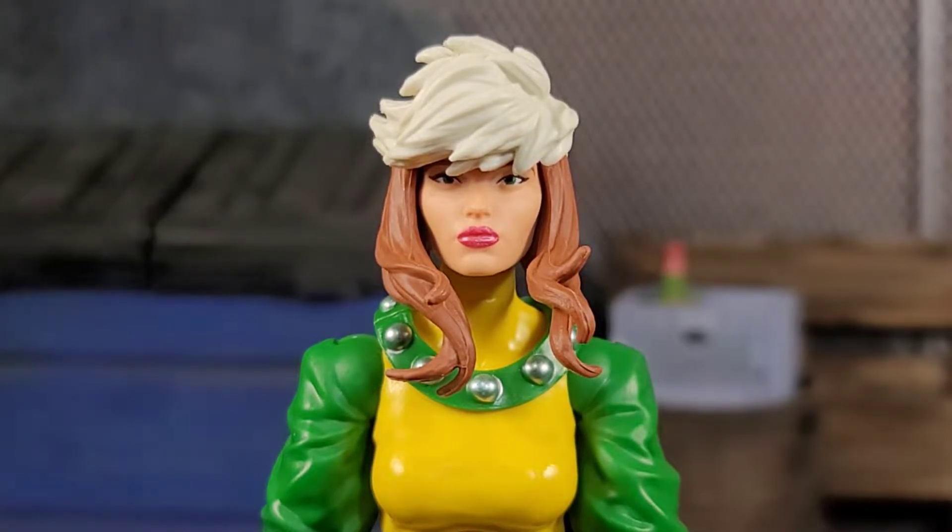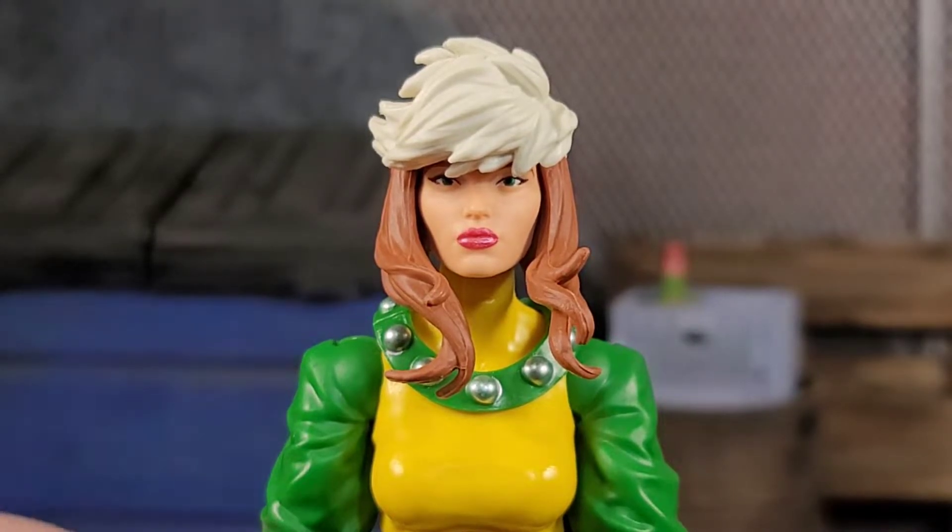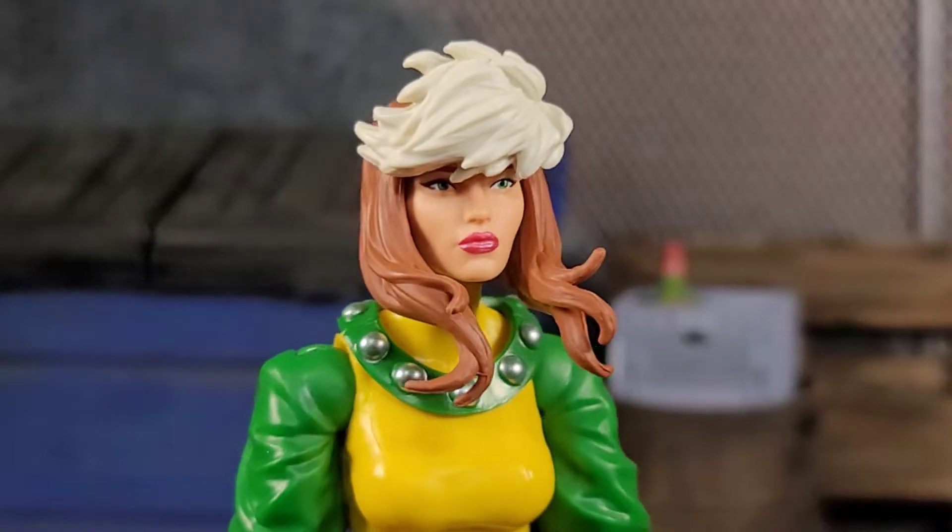It just looks like she just woke up. The eyes are painted well, the lips are painted well, the hair looks pretty cool — it's got that white grayish hair and then the brown hair. There's no wash to it, sculpted pretty nice.